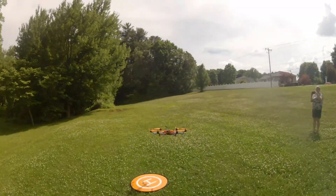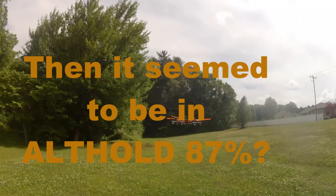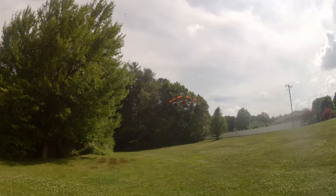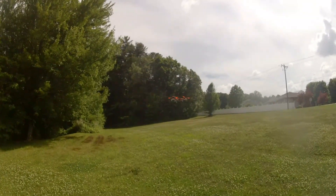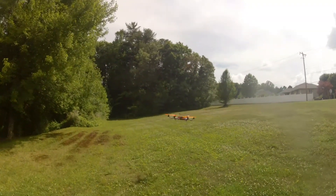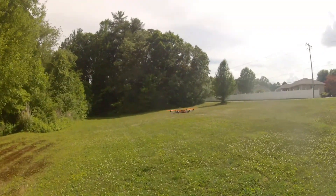It's not doing what I really want it to do — I'm not thrilled with the altitude hold, but I decided to continue with the experiment. As I moved out, I don't know if the terrain following feature is causing some things here or not. I know I have it turned on.